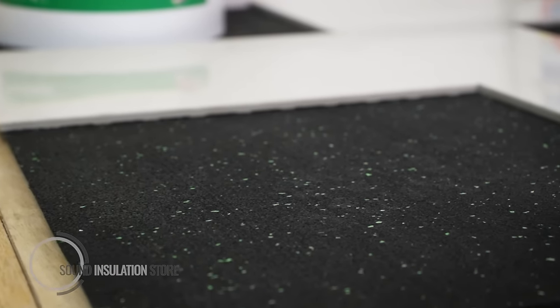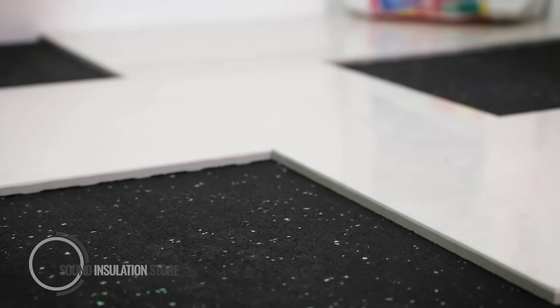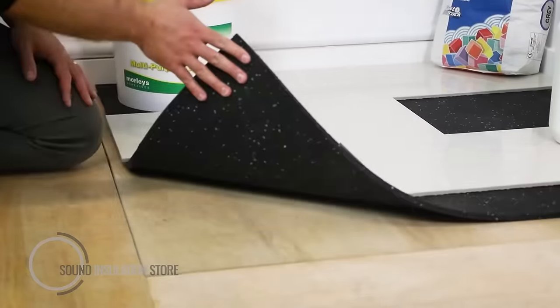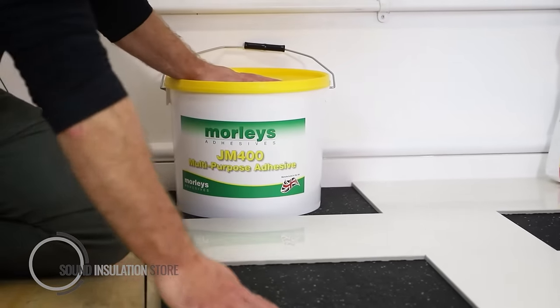Here we can see a mock-up of the Tile Mat with the tiles over the top of it. When installing the Tile Mat, ensure you have a level subfloor and bond the Tile Mat to the subfloor with the JM400 adhesive.